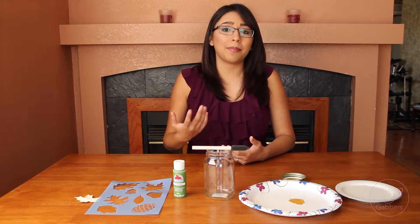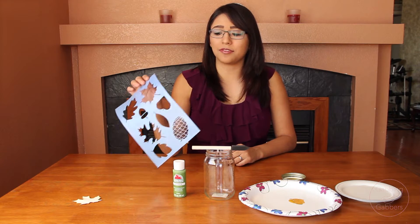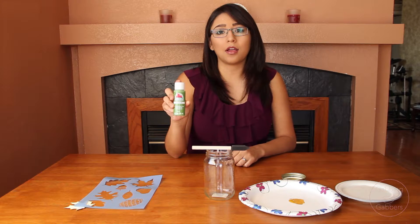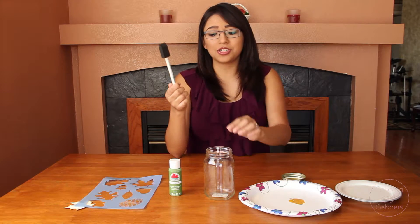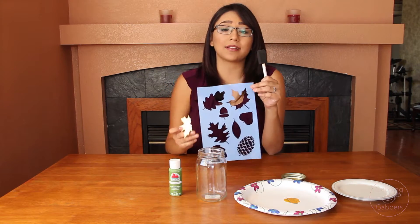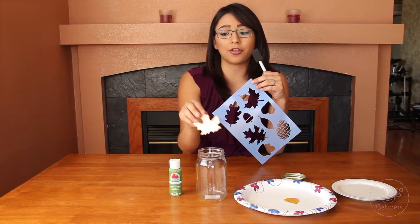Okay guys, so we're going to start with the first DIY, which is going to be a really nice decoration for your living room, bathroom, or your own room. What you're going to need for this is stencils — I used leaf stencils of different kinds, and I got these from Hobby Lobby. I'm using acrylic paint, and I chose the color palm leaf, but you can choose any color that represents fall for you. I'm also using a foam brush, a mason jar, a disposable plate, water, and a sheet of paper — because we're going to be tracing from the stencil, not placing it directly onto the mason jar. You're going to trace it and cut it out so that later on you can put it on there.